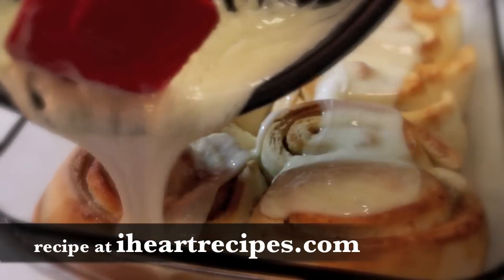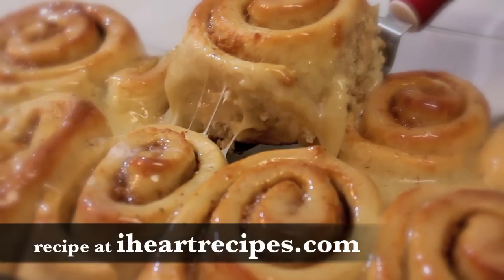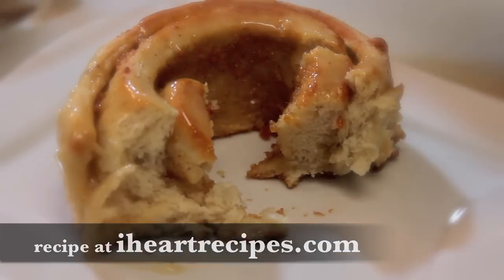Hey there, it's Rosie and in this video I'm sharing my recipe for sweet potato pie cinnamon rolls. This is my recipe and if you want the exact measurements, visit my blog iheartrecipes.com.